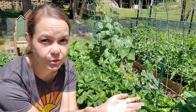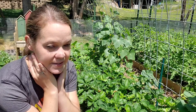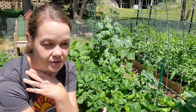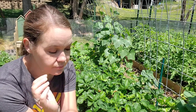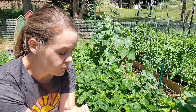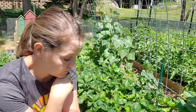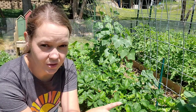June-bearing strawberries are exactly that — they bear fruit in June and then they're done for the year, which is really great if you want a big batch for canning, making jams and pies. Mine are done, and my plan was to trim them down. What they actually recommend is to mow them with your lawnmower, but mine are in raised beds and interplanted with other things, so I'm going to hand-trim them and also show you how to manage the runners.